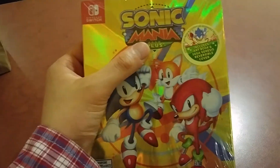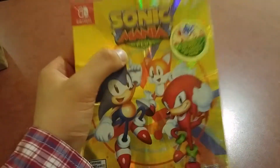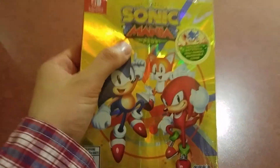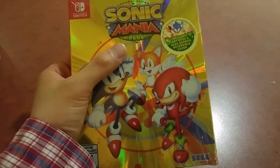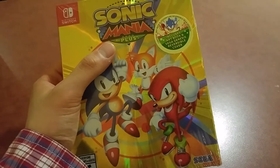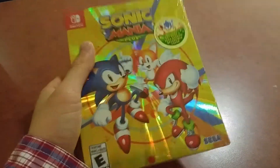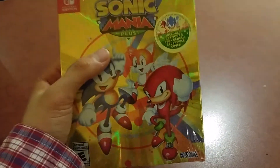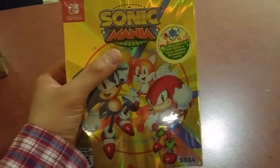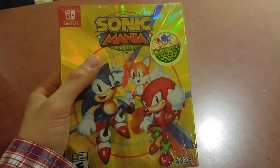This game was announced back in 2016, initially for PlayStation 4 and Xbox One, and to my delight, it came to the Nintendo Switch as well. Unfortunately, it was only a digital release, and they apparently had no intention of releasing this physically — until the game sold well and there was a high demand for a physical copy. So here we are, a year later, with Sonic Mania Plus, which is the base game plus a bunch of add-ons.